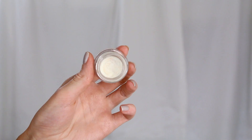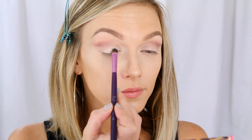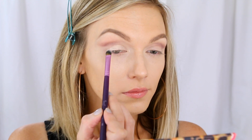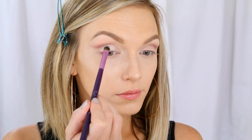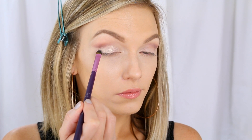Now I just want to make that line a little bit more crisp, so I'm going to take this cream eyeshadow in Gold Dust by Motives Cosmetics. I always throw a brush across the room by accident in every tutorial! Here I'm applying that cream shadow with a flat concealer brush to the lid — that's really going to help sharpen up the crease line and make it look a lot more crisp and clean.